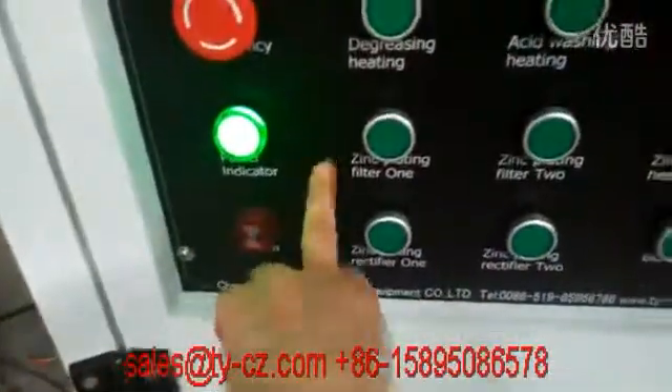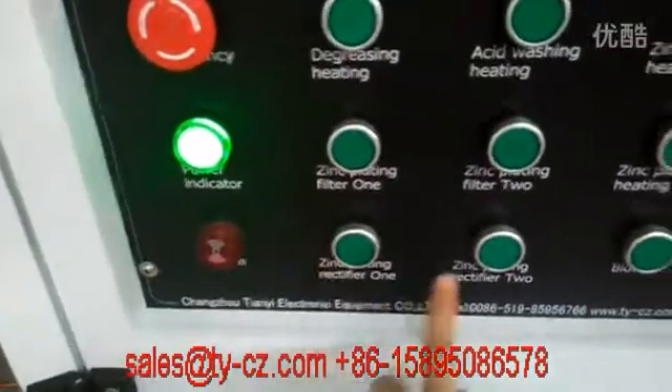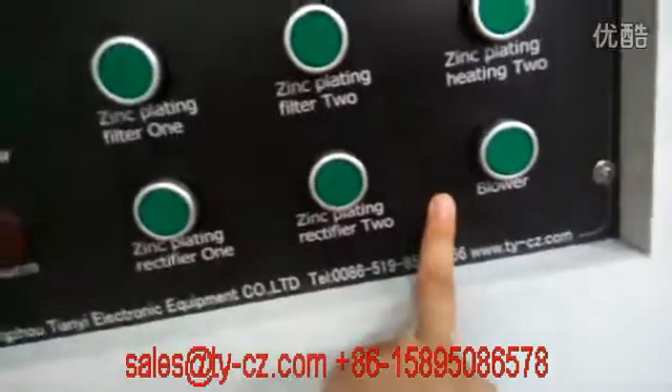This is filter one, filter two controller, and it is Rigni 5-1 and Rigni 5-2 controller, and the last one is for the flowers.